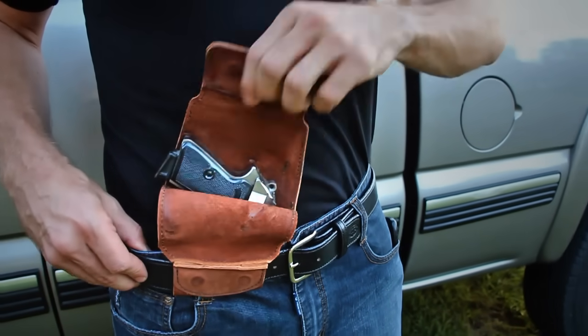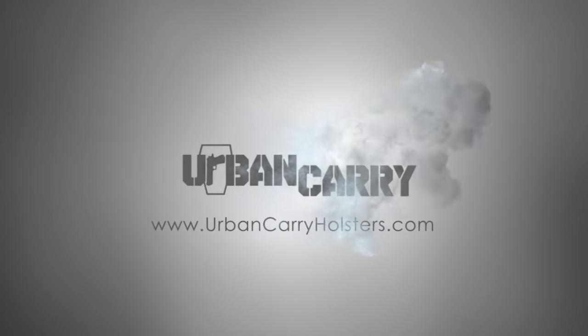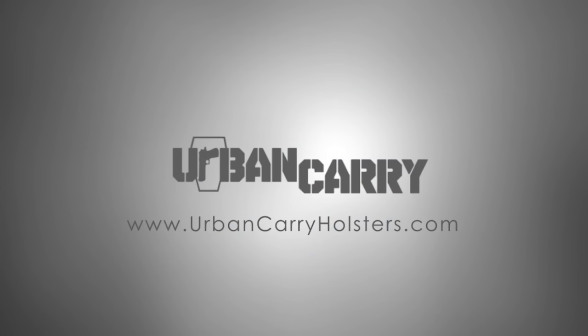Let us know if you have any questions. Feel free to email us your firearm and we'll make sure you get the right size Urban Carry, so you can carry safely every day in any urban environment.